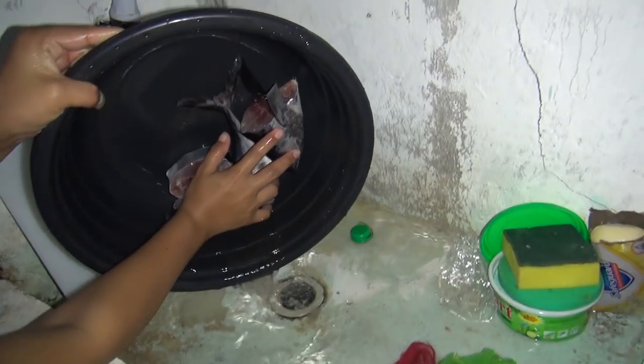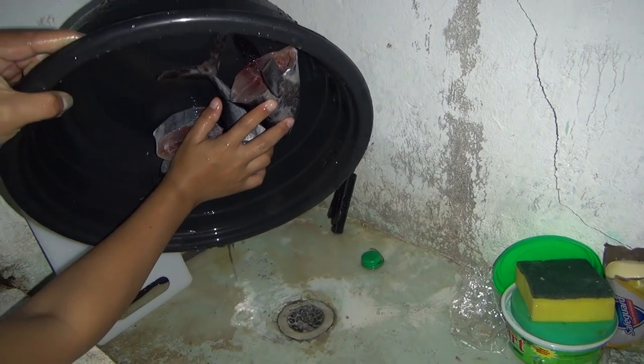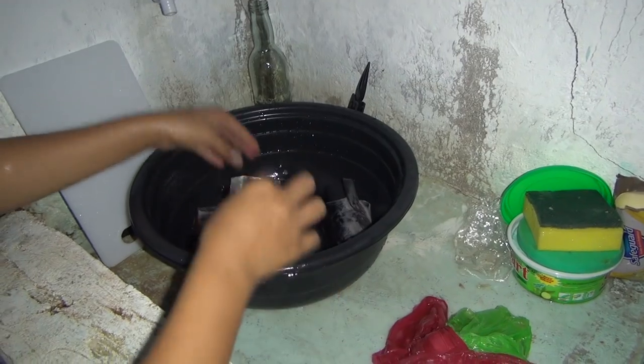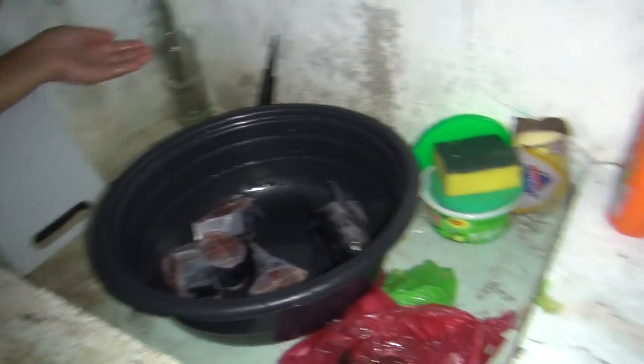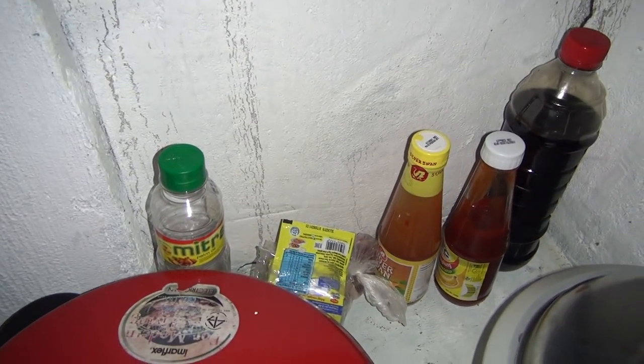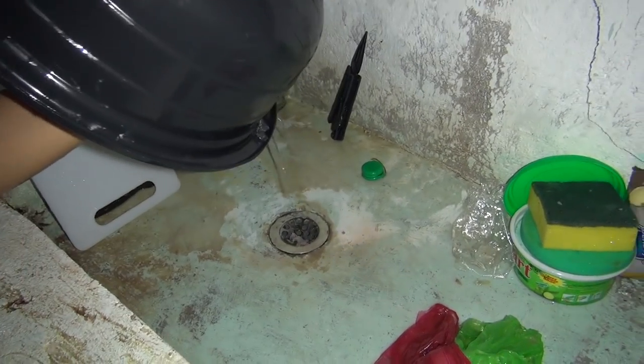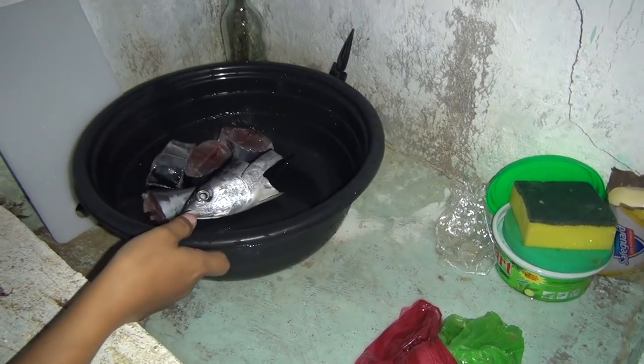She's got the fish cleaned up. All she's gonna do is marinate it in some soy sauce, a little seasoning with a little salt, and I think we're using this Magic Sarap stuff. That's all that's going on the fish to marinate and season it.